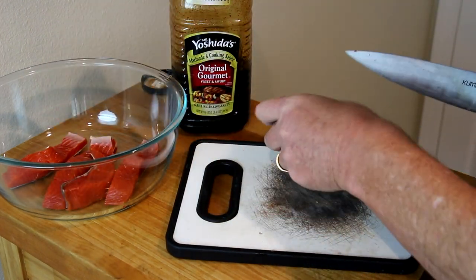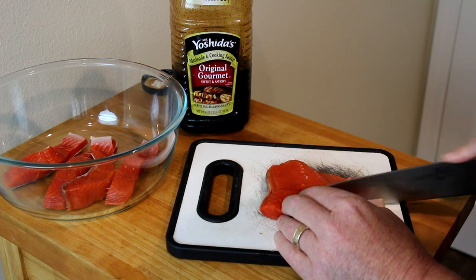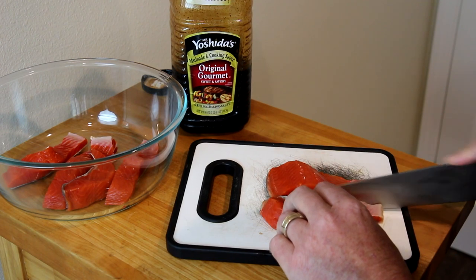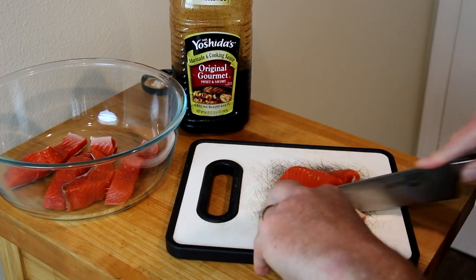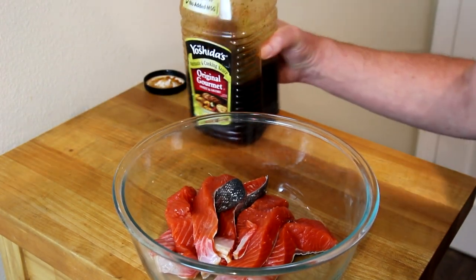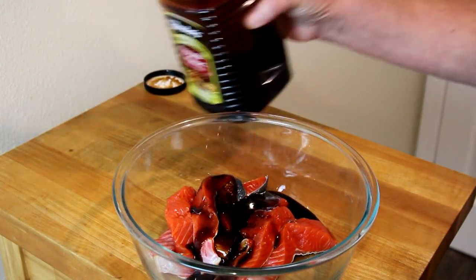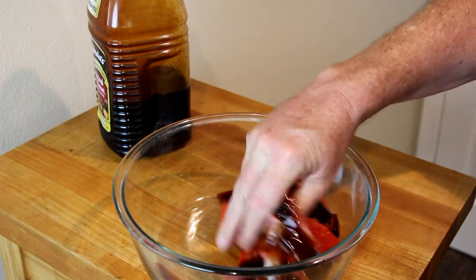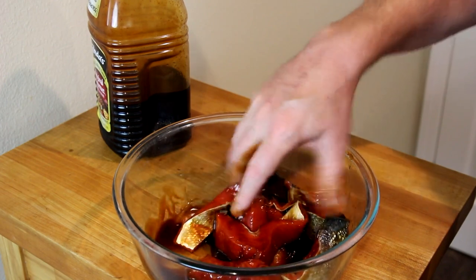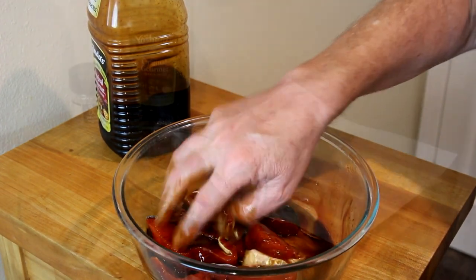I've used Mr. Yoshida's teriyaki marinade on salmon before, so I know it's good on salmon. I'll just marinate this for a little while and then put it into my dehydrator and we'll see how this turns out. I'll just pour some of this teriyaki marinade over the salmon and mix it up and let it marinate for a little while.